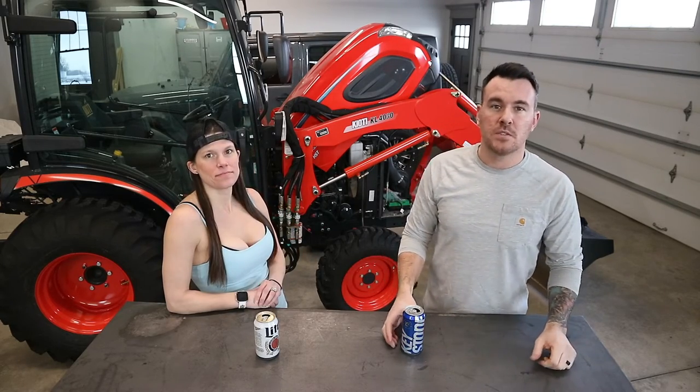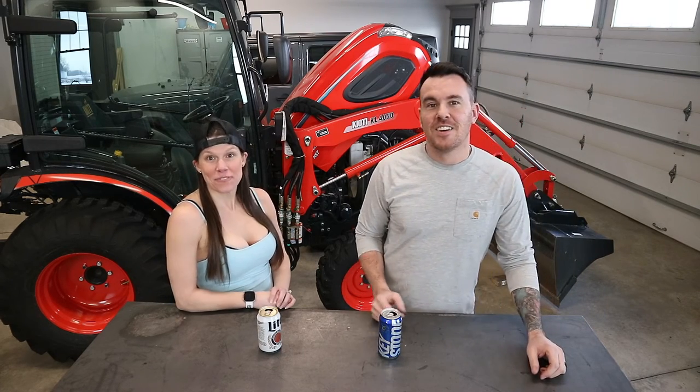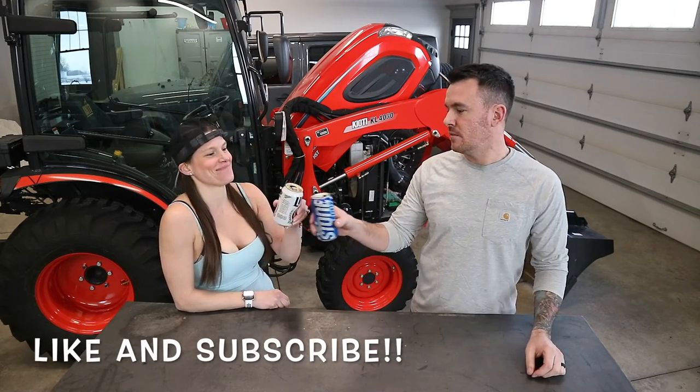All right, that wraps up for today's video. Hopefully that helps you out and gives you some ideas with your tractor. We got some good videos coming up so make sure you hit the like and subscribe. Thanks for watching, see you in the next one.